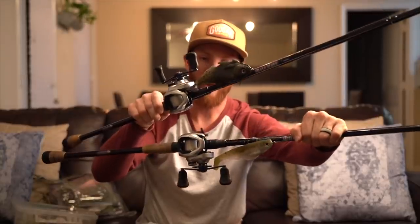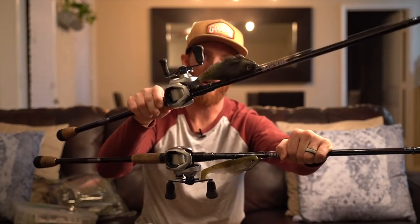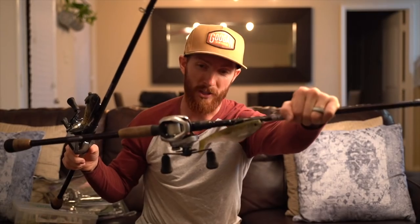Our primary swimbait reels are a couple of Tranks 200s — a 201 left-hand and a 200 right-hand, both full size 200s. You can also get this reel in a 300 or 400; we have a 400 here with a power handle with the big bony tied on. All you want is a reel with good strength and quality components — something that won't get torn apart from throwing big baits all day, wearing out the brakes, or handling the pressure from big fish. You need a lot of cranking power. The Shimano Tranks is our number one go-to.